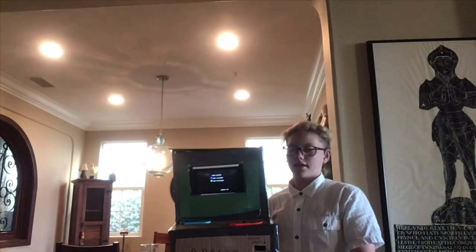Today, we're going to be making an arcade machine for the Nintendo Switch.